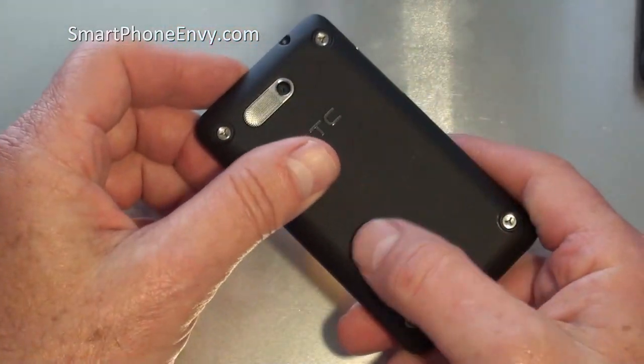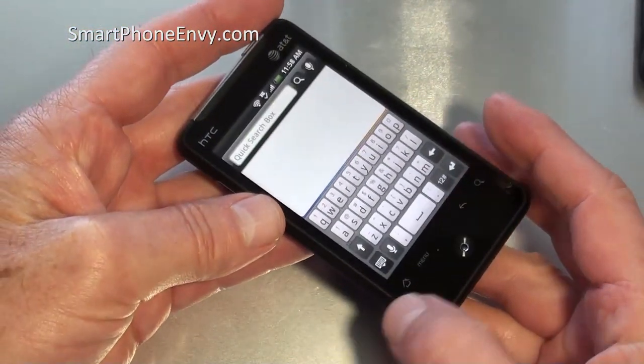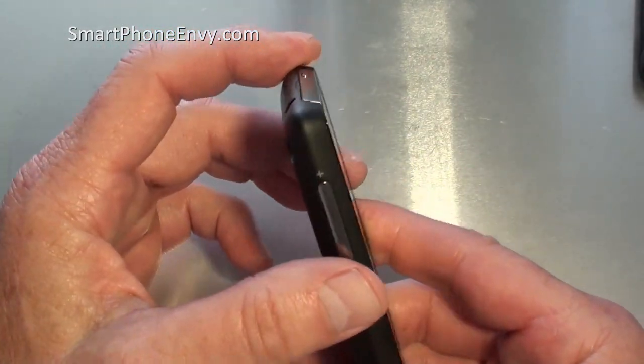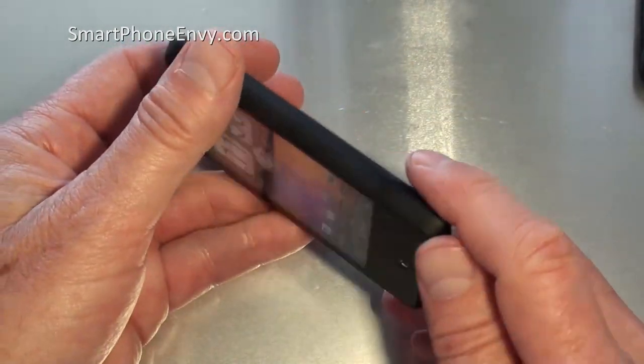The phone weighs in at 107 grams, so it's very light. Build quality is typical HTC — high grade plastic on the front, a real nice soft rubberized texture coating on the sides and back so it feels very nice in your hand, and some nice chrome accents as well.